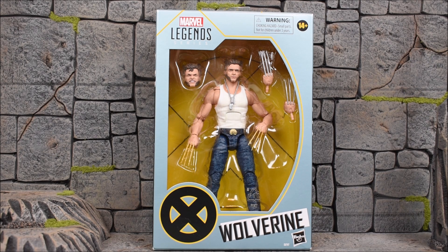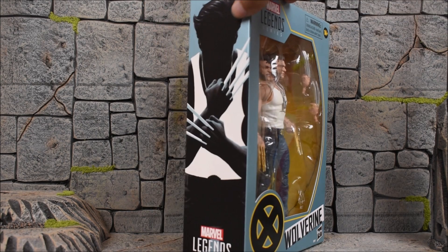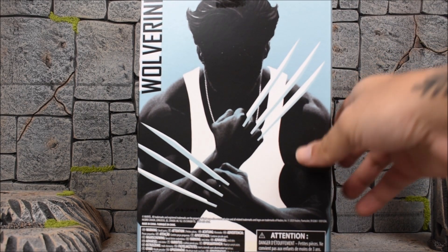We have another Hugh Jackman Wolverine. This one is kind of based off of the X-Men Origins movie, and I think it appeared in another movie as well, so it could be used for anything you'd like or any movie from the Wolverine movies. The front of the box is just like the regular Hugh Jackman Wolverine figure that I reviewed already. The side shows the silhouette of Wolverine and so does the back — nothing too crazy.